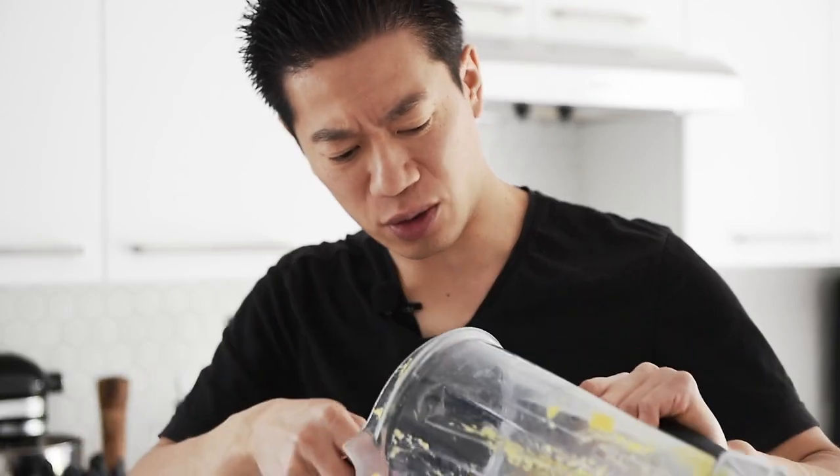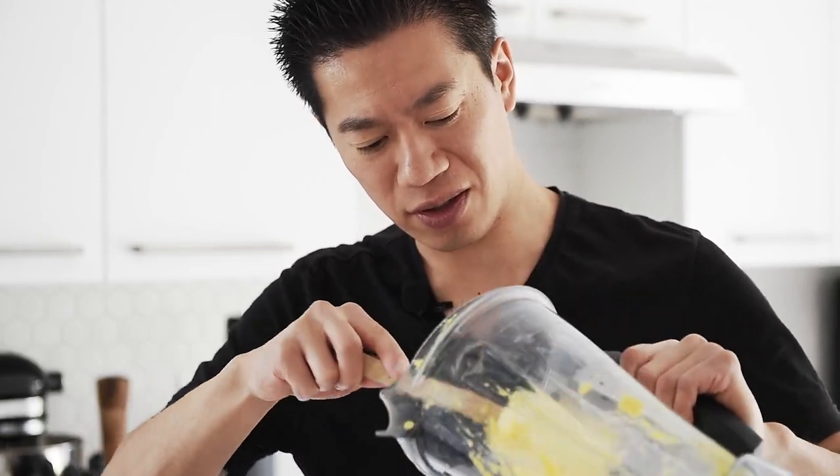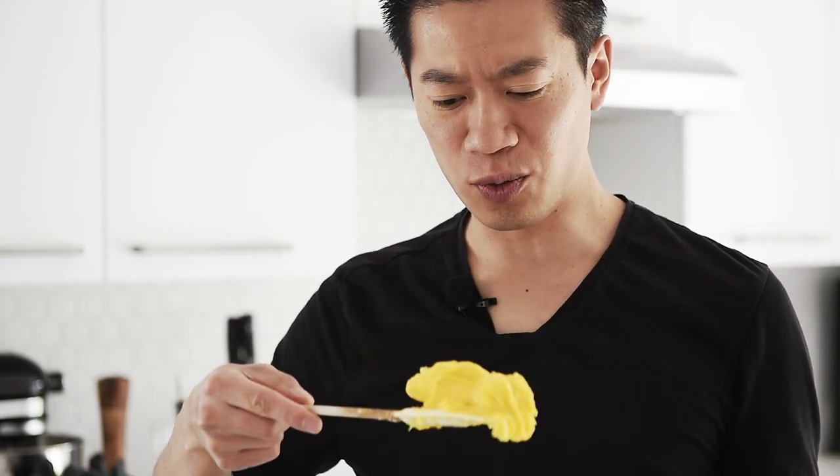I mean, just how creamy this is, is absolutely unreal.